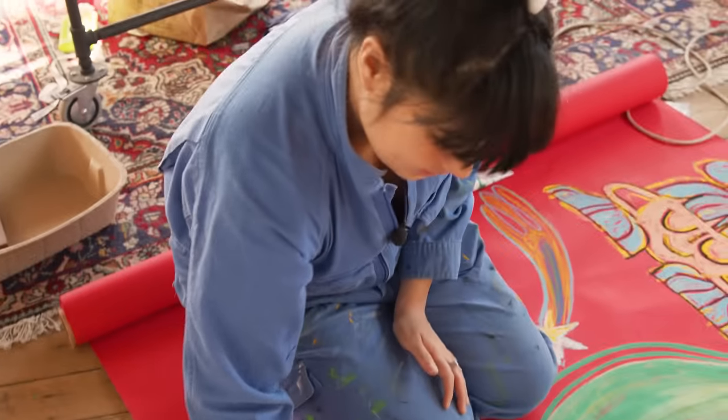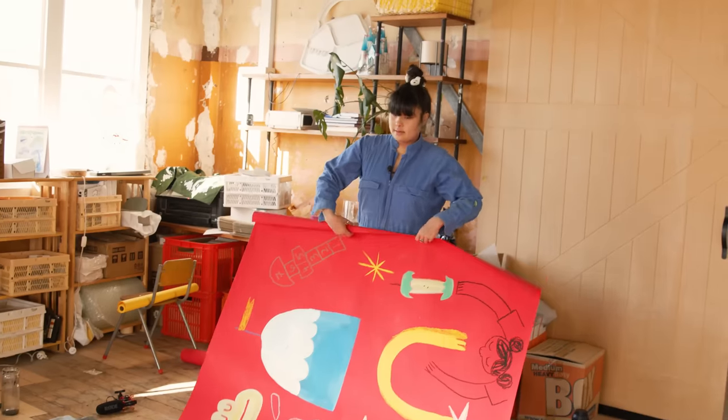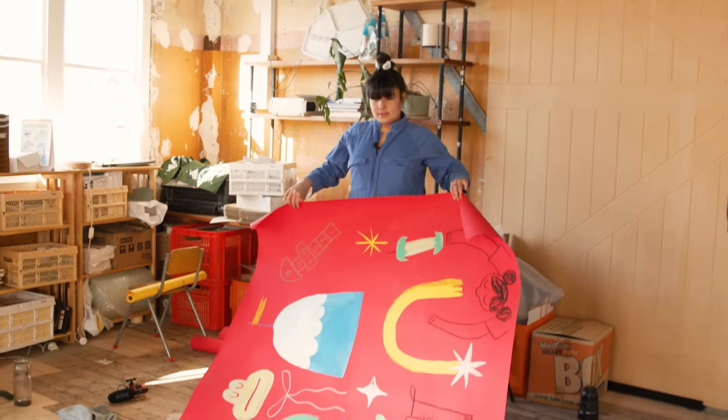I feel good, I got it out — it's out of me. Let's look at the whole thing. It's a doodle. It's a big doodle.